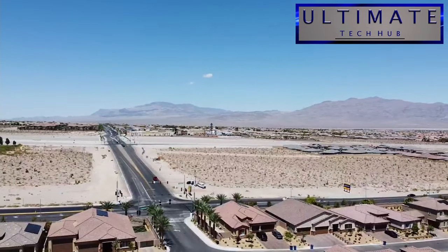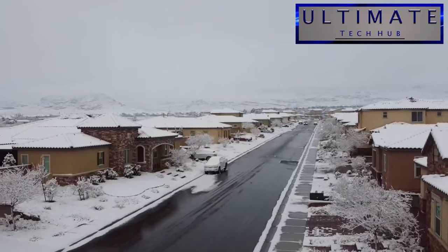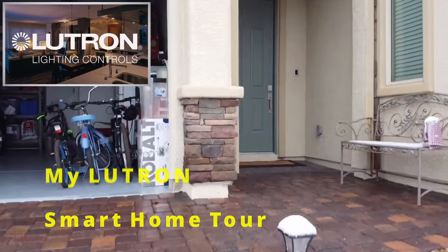How's it going, everyone? Welcome back to the Ultimate Tech Hub. On today's special episode, we'll be taking a tour of my Lutron Smart Home.